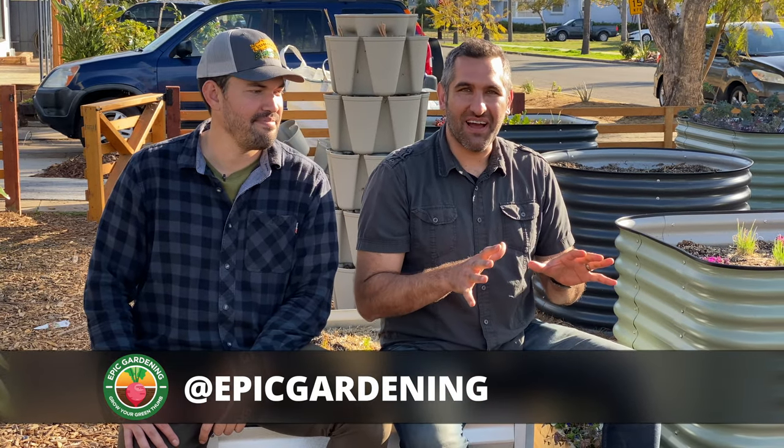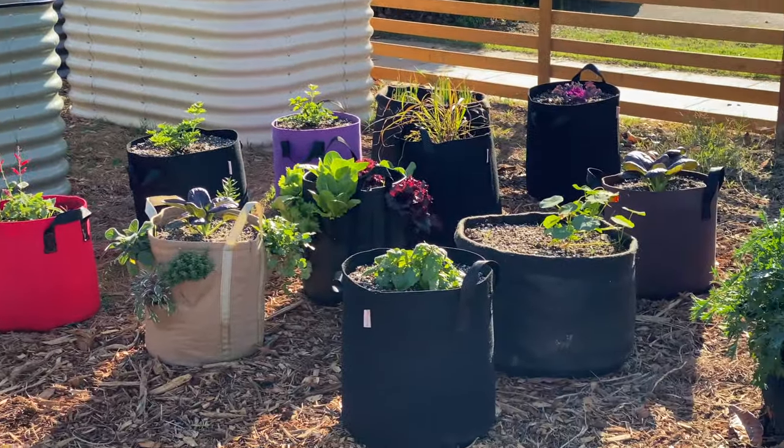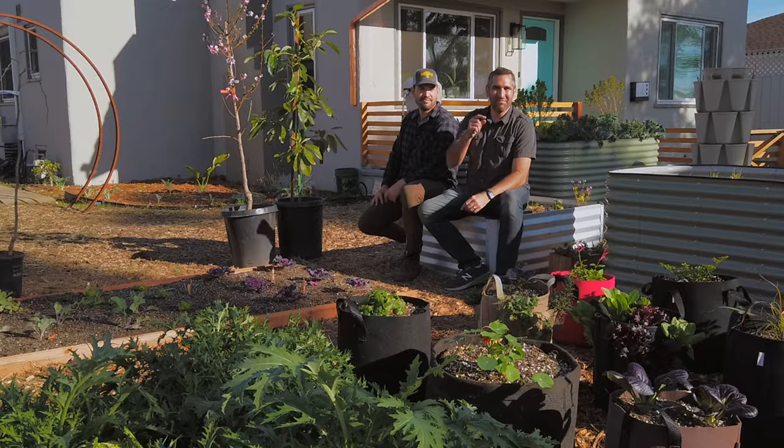Hey, this is Cameron. Welcome back to the Busy Gardener channel. Today I'm joined with Kevin from Epic Gardening. We're going to talk through a way to plant stuff. You know about planting stuff in the ground and planting it in big ceramic pots, but today we're going to talk through some of the advantages of growing in fabric pots or grow bags and some of the ways that this might be a great option for you. Let's get busy.